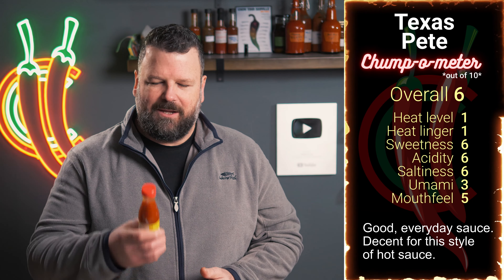Texas Pete — very decent. Thank you so much for watching. I hope that you enjoyed this episode and I look forward to seeing you on the next one. Until then, stay spicy.